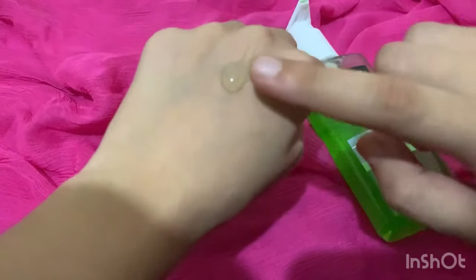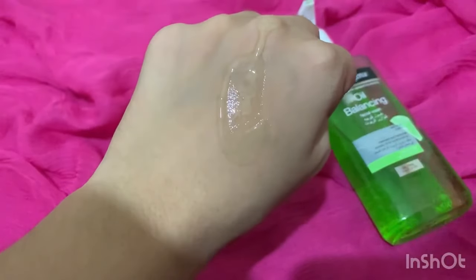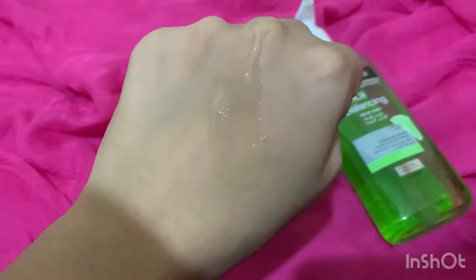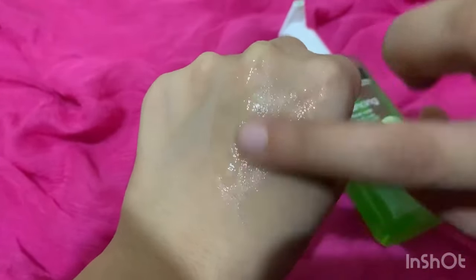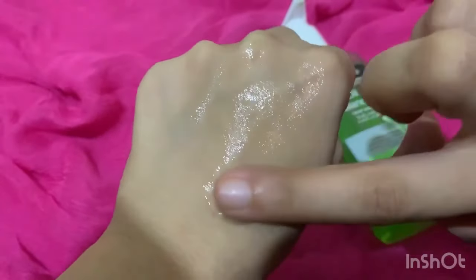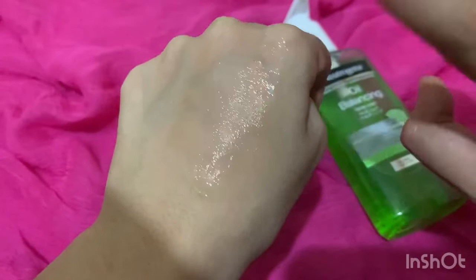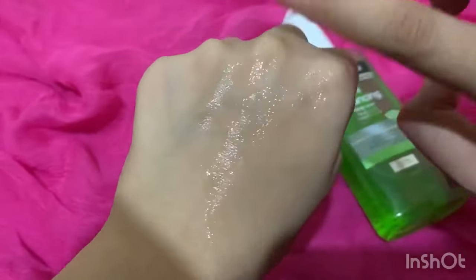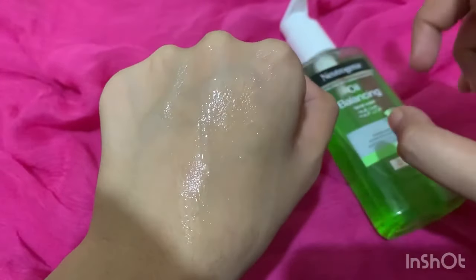Compared to other face washes — especially Hydro Boost which I have reviewed — this one is much thicker, while Hydro Boost is very liquidy. One more thing: the fragrance is very strong, a lime fragrance, along with other chemical fragrances.